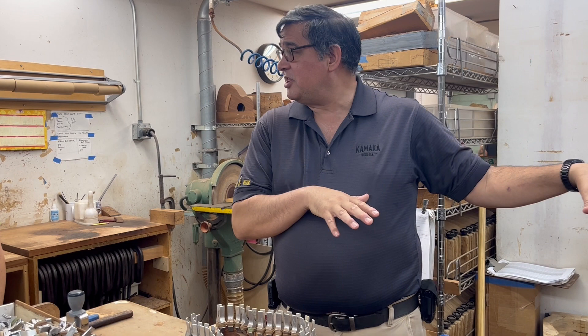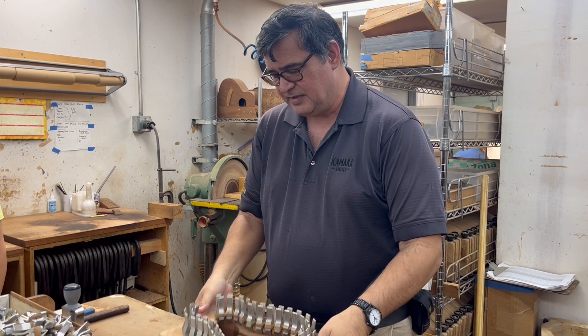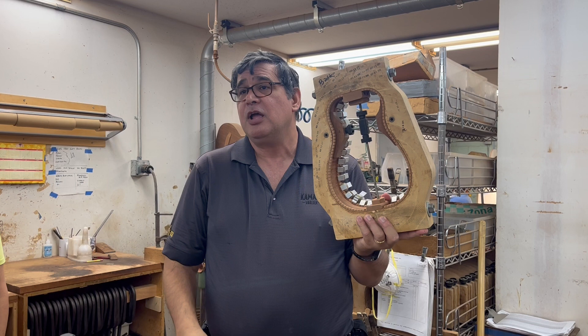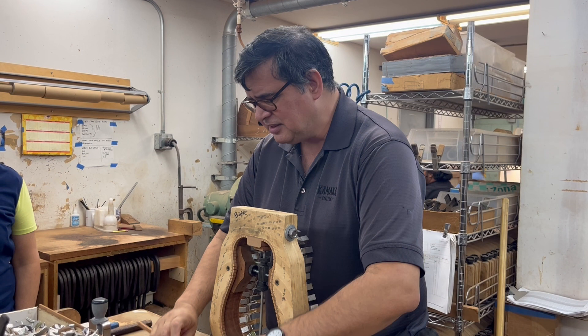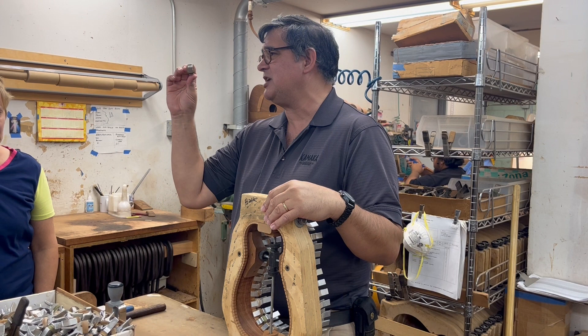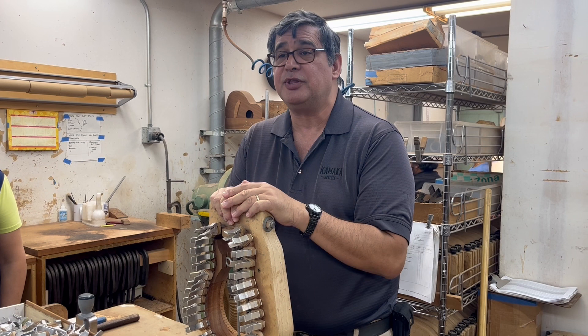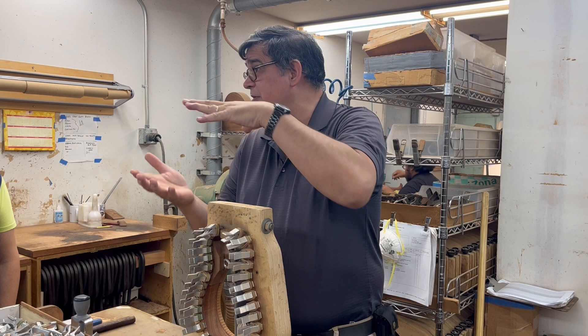This inner area is what we call the assembly block; the outer area is the parts department, where they make all the parts ahead of the line. Once the sides come off the benders, the first thing that happens is they go into these working molds, and then they glue the bottom block and the top block in. The top block is a lot bigger because that's where the neck attaches. After that, they take this lining — which you can see is flexible — and glue it in with lining clamps. This is where the ukulele gets its date and its serial number, because once the top and back go on, you can't access it anymore. The lining is mahogany.